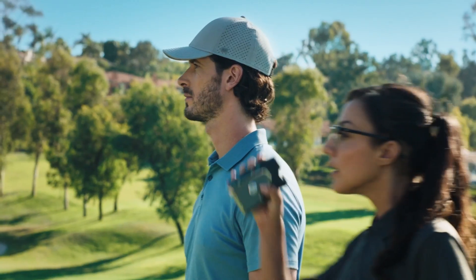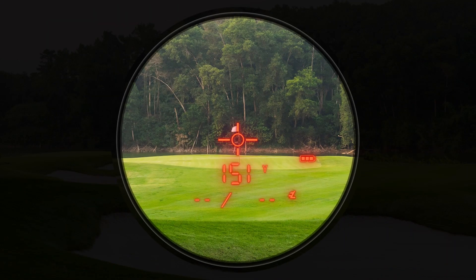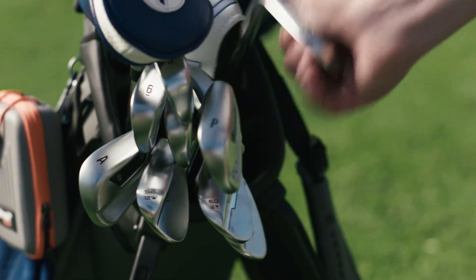Here's where it gets exciting. When you use the Pro X3 Plus laser rangefinder, it provides not just the measured distance, but also your personalized play-as distance tailored to today's conditions. It even recommends two clubs for the shot, helping you make smarter decisions on the course.